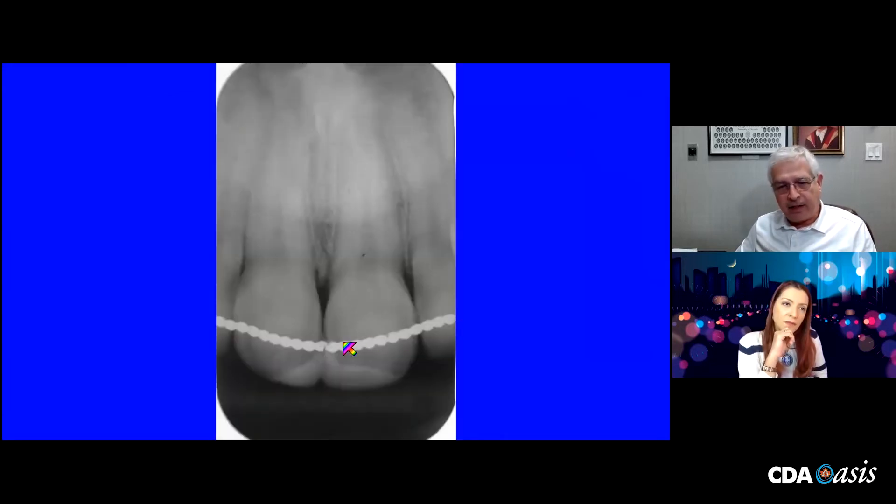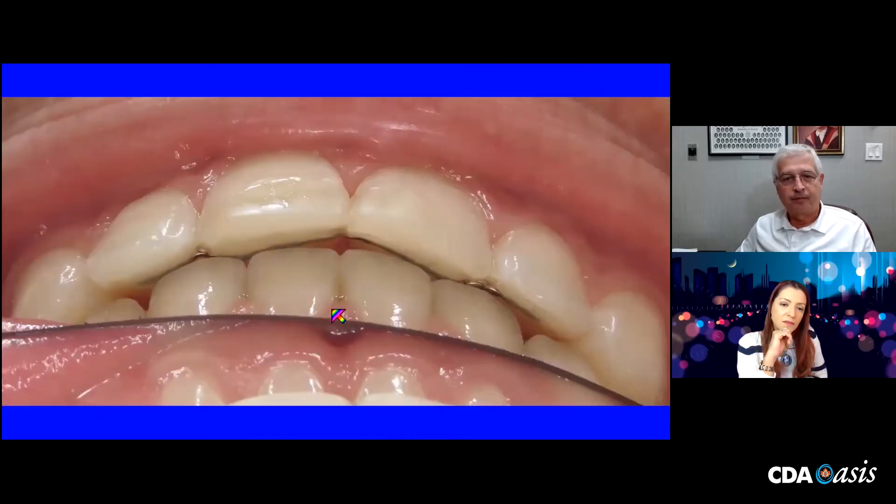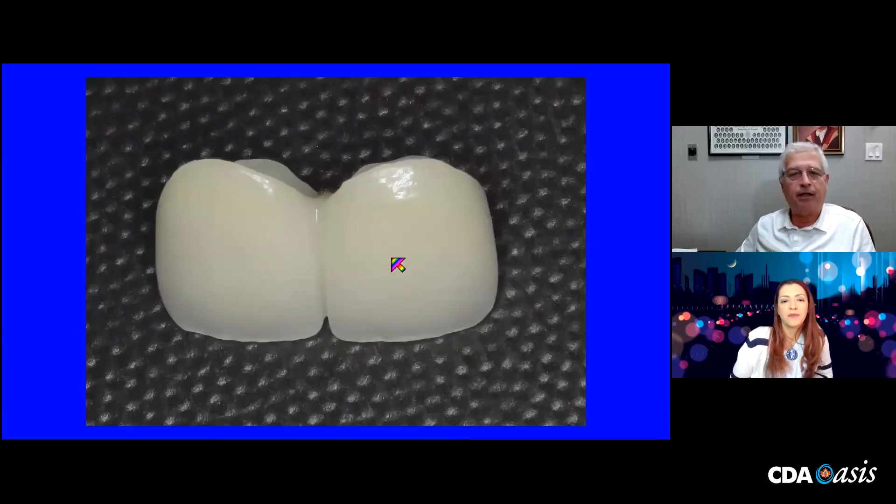He had different retentive wires of a different configuration — there was a little break here. I don't know whether that was purposeful or whether it just broke from fatigue. There you can see the occlusion. So whatever I put here, I have to worry about retention of the incisors — that was made clear to me by the orthodontist. So two splinted zirconia crowns were delivered.